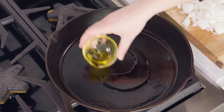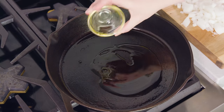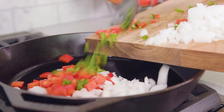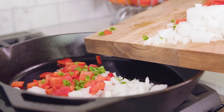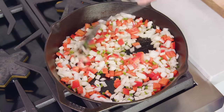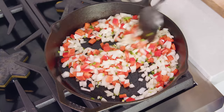Get 2 tablespoons of olive oil heating in a large oven-safe skillet like cast iron over medium-high heat. Then you'll slide all of your veggies in — the onion, the red bell pepper, and the jalapeño. Keep the cilantro out for now. Sauté these until the onions are tender, which will take about 7 minutes.